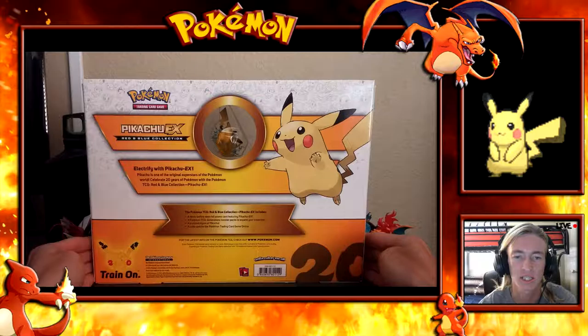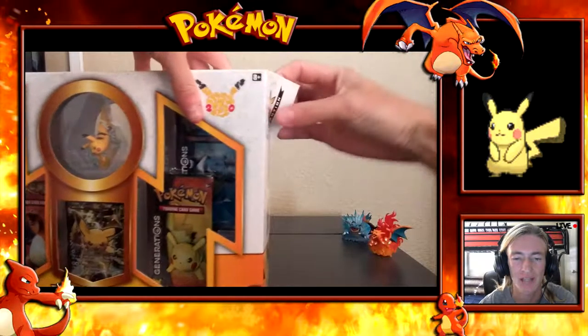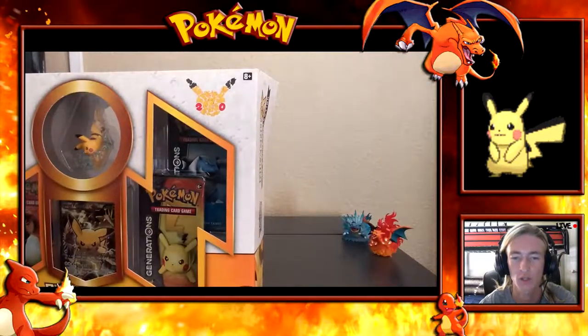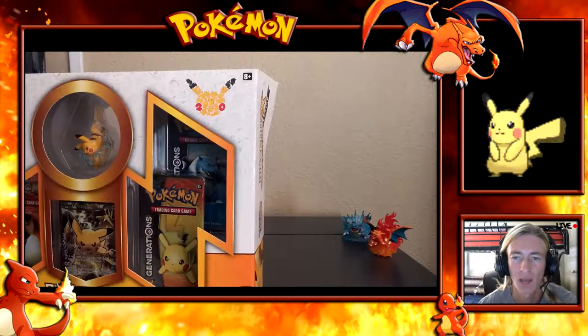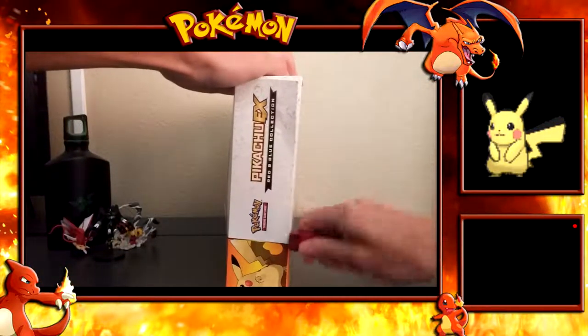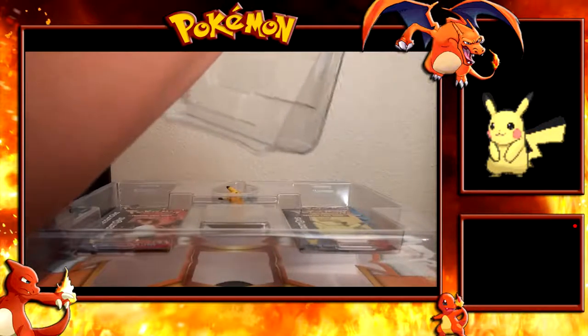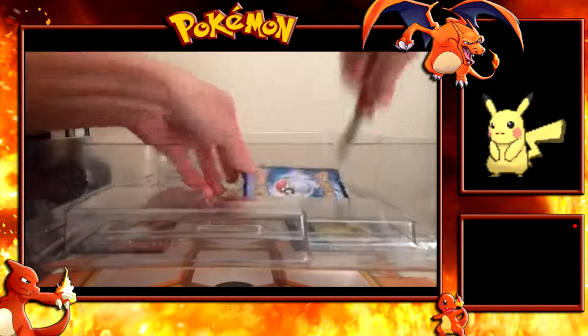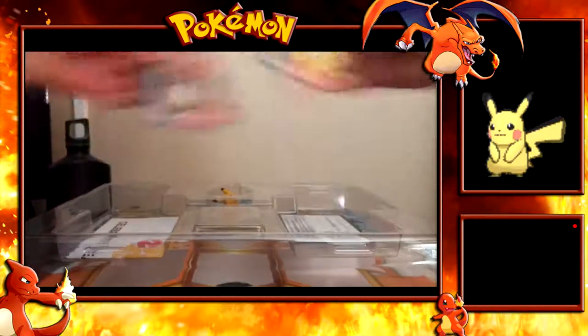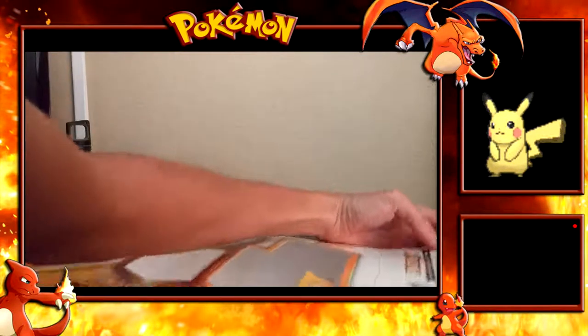Here it is — the Pikachu Red and Blue Collector's EX box with the full art Pikachu EX, the Pikachu figurine, and the four Generations booster packs. I've gotten so many Generations products and I'm finally almost completed with this set. There are two RC series cards I need: Sylveon and the Eeveelutions full art. From the Generations set there are also three or four I need — one's Venusaur and the other two are Golem. So let me grab my knife and rip open this box.